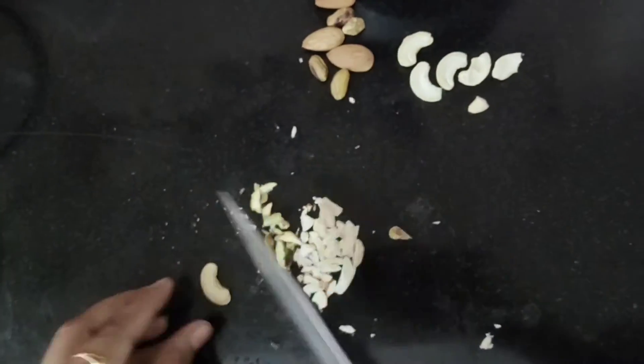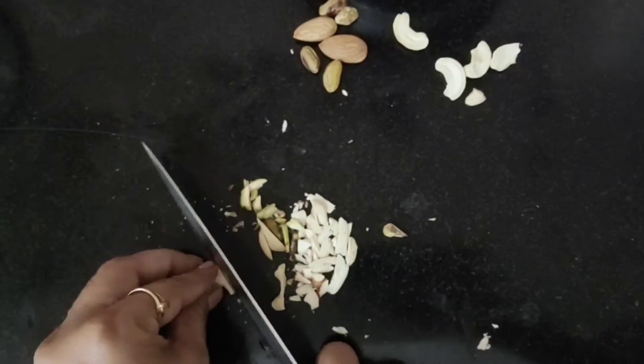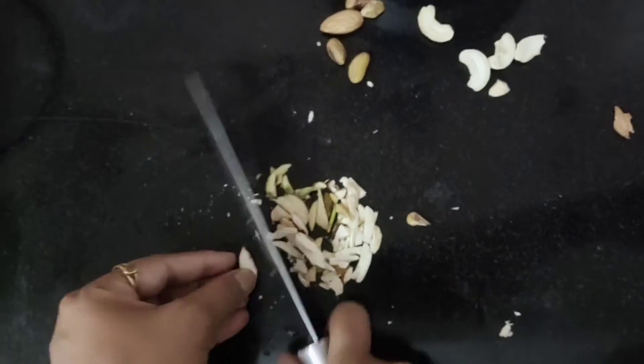Let's add dry fruits and a little extra flavor to the cake.